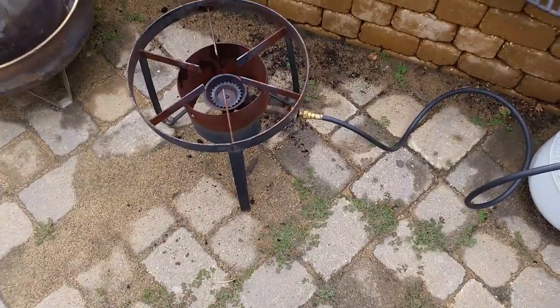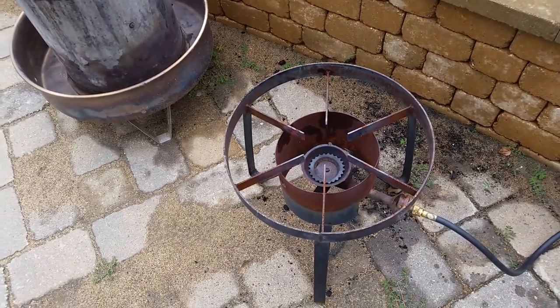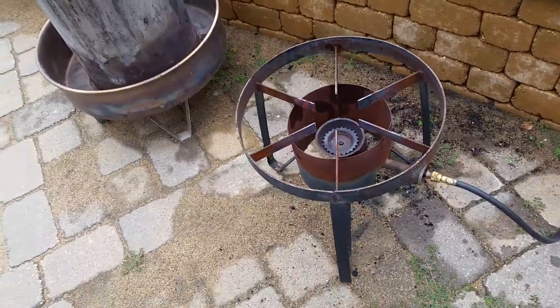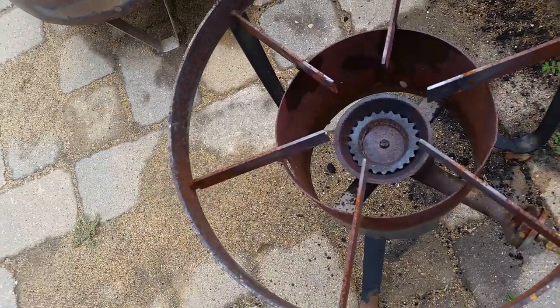In this video, I had a turkey fryer that was starting to shoot a lot of yellow flames — obviously it's just not getting enough oxygen. So I took the burner off right here at the bottom, just a bolt, double-nutted on the bottom.